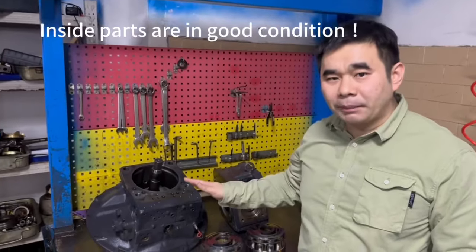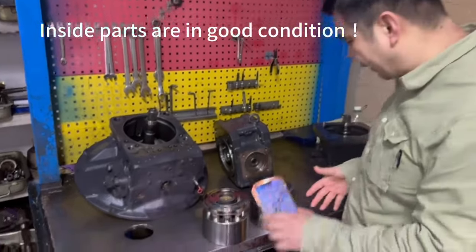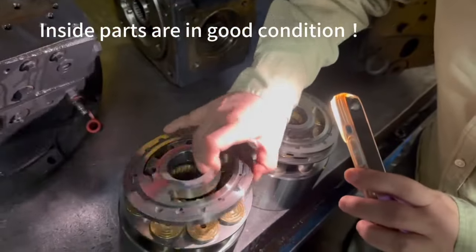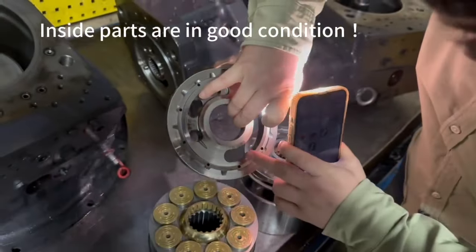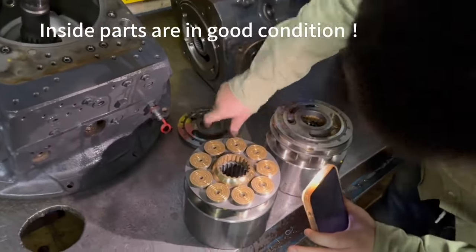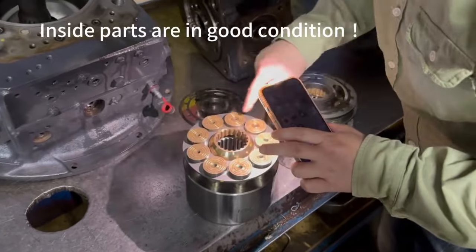We rebuild the main pump. We will show you what's used inside the pump. Firstly, you see the wear plate — the wear plate is really good. The taxing is really good. You see the piston? The piston has no polishing. You see the plate? It's really good.